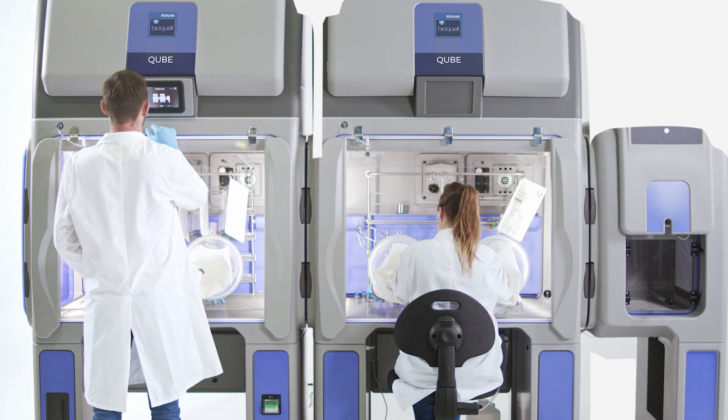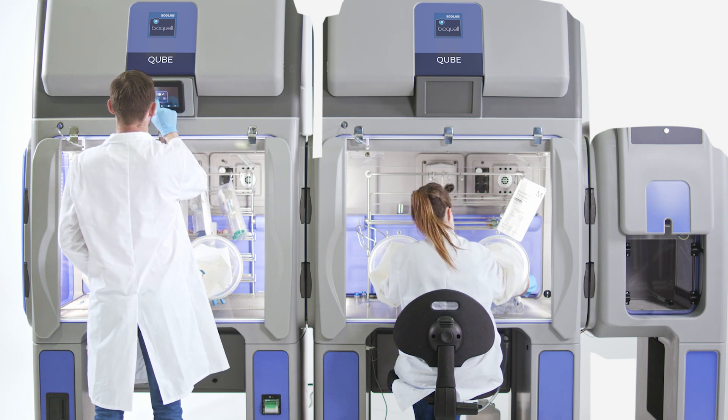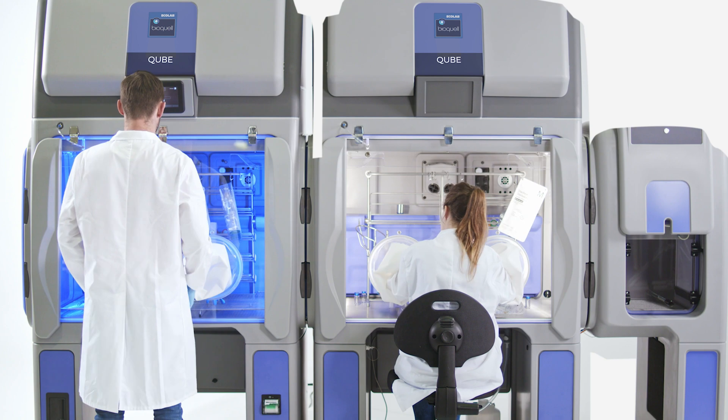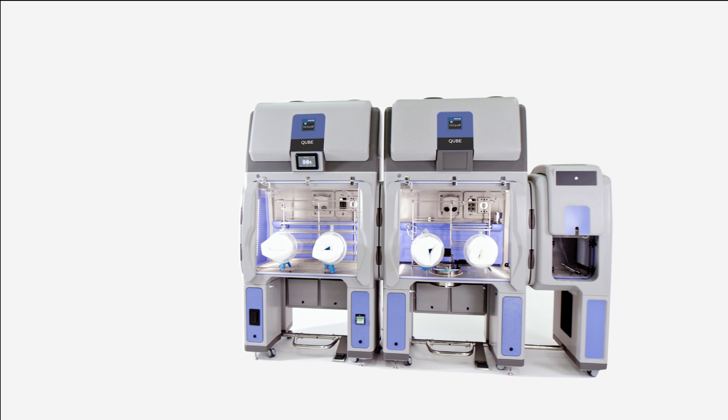Globally accepted, with hundreds of chambers currently installed and in use with world leaders in biopharmaceutical, laboratory research and biotechnology, the BioQuell Cube delivers unparalleled efficiency.